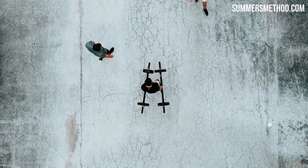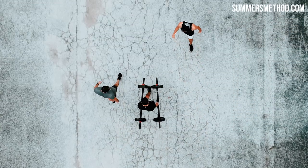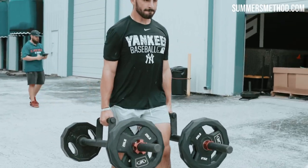Farmer's carry is right here — we're going to load these up. Hopefully you guys can do a wheel on each side. One man down to the dumpster, other man back. We've got three rounds of this, then you guys are off.